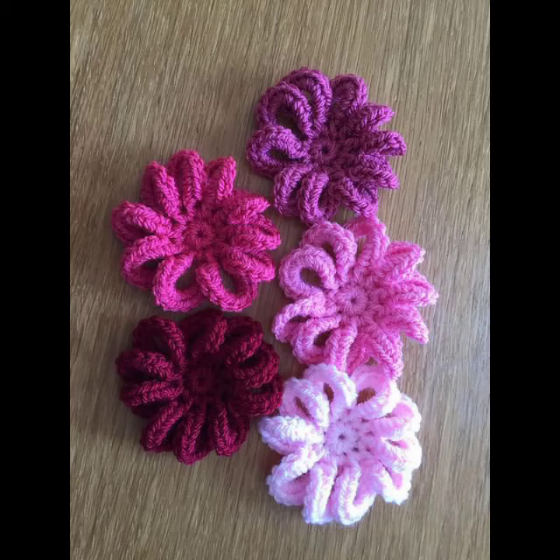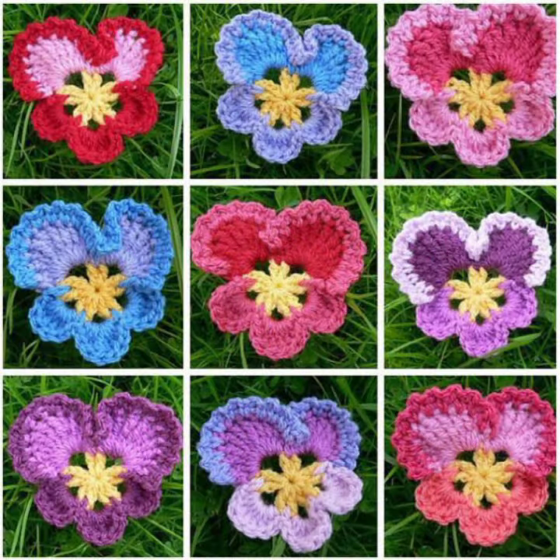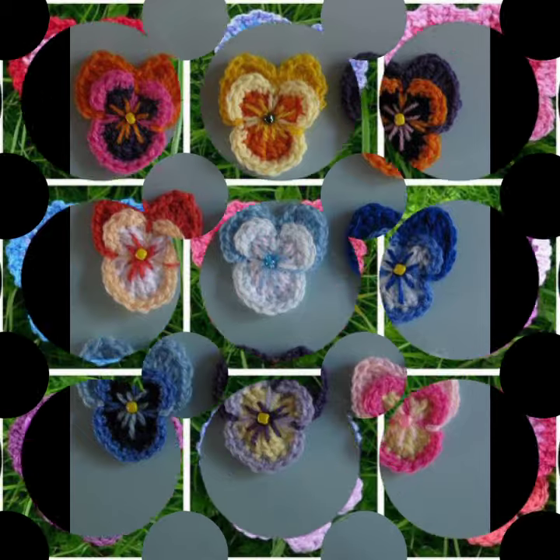Assalamu alaikum friends, once again welcome to my channel Crochet Lovers. I hope all of you be well — may almighty keep you happy, keep your homes inhabited, and may you continue to enjoy like this.